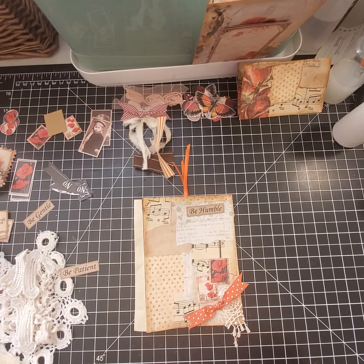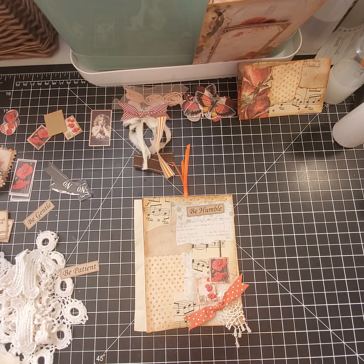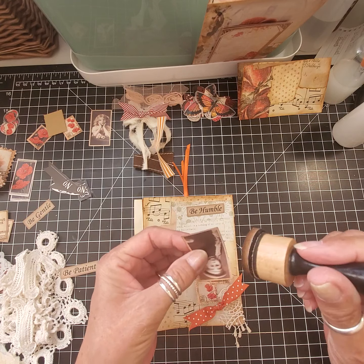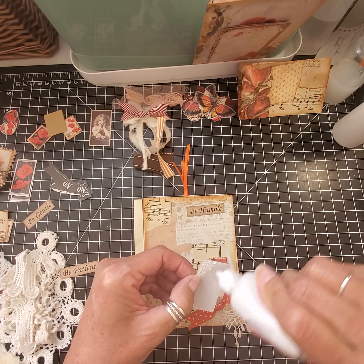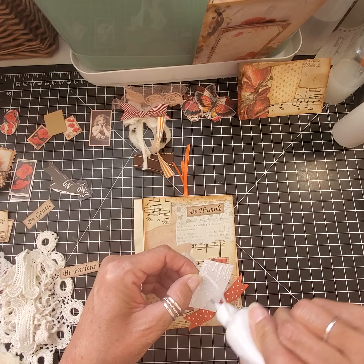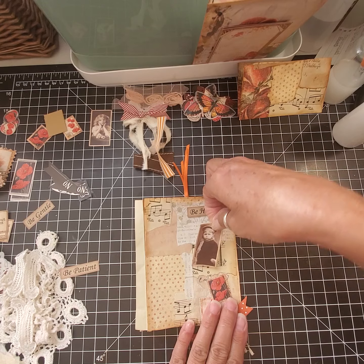And then I thought we'd use one of Gcur's freebie tags — be humble, up there. I've got be humble, be patient, and be gentle. So I'm going to do humble and patient, I think. I think I want one of these Arty Maze picks back here too with the poppies — that looks cute. So let me just ink around the edges of these and then we'll place that down.